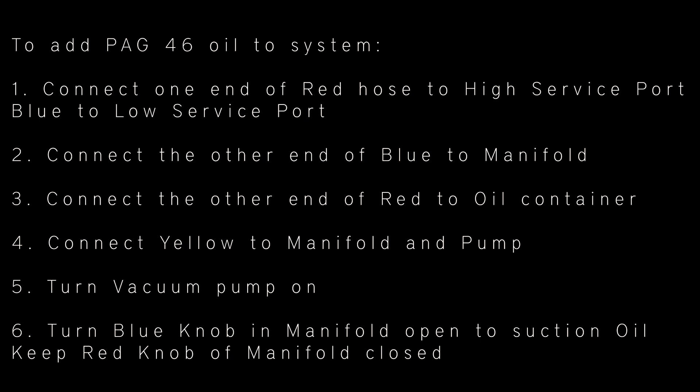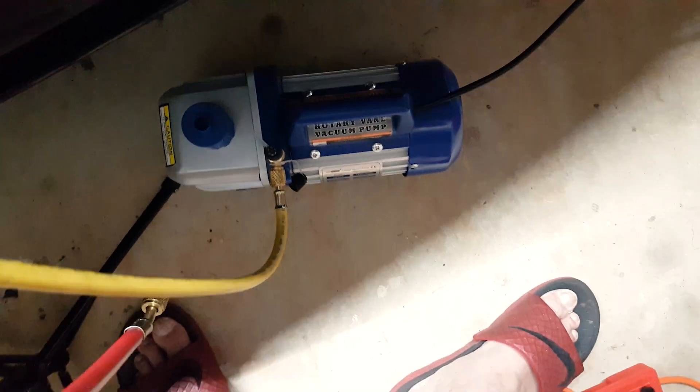Replacing the expansion valve doesn't require any additional oil, but because I replaced the receiver dryer, I need to add 10 cubic centimeters, or a third of an ounce, of PAC 46 oil to the system.